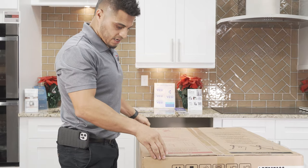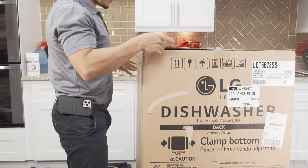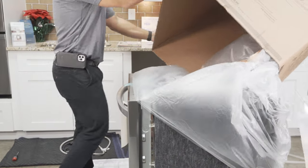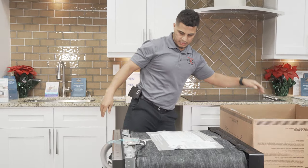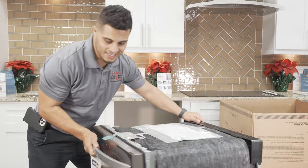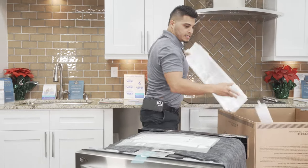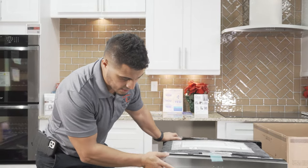We'll go ahead and get started. Simply lifts up over the dishwasher. Here's your LG dishwasher.